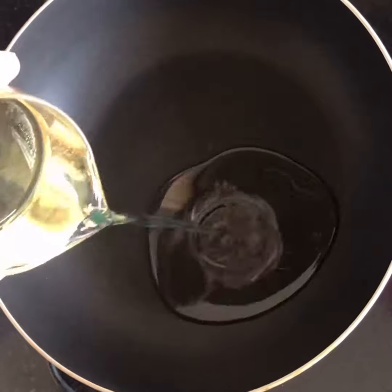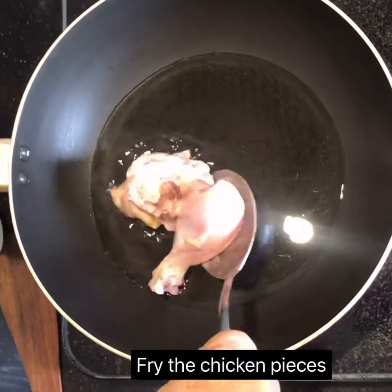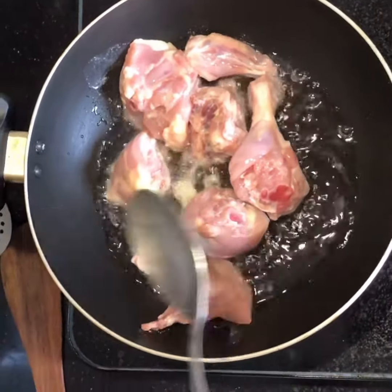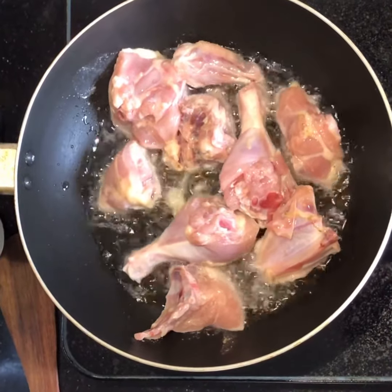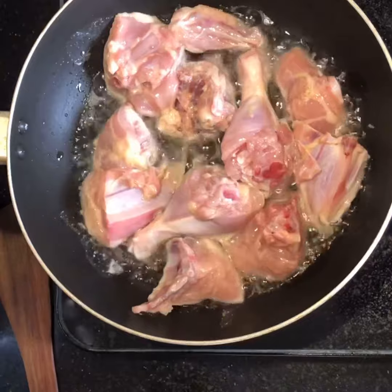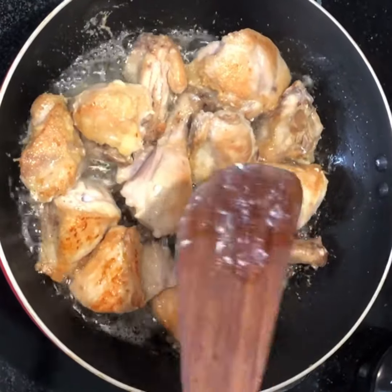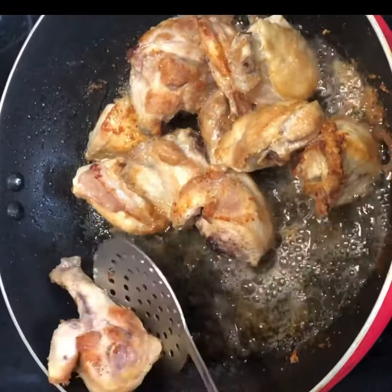Heat a pan and add some refined oil to it. Once the oil is heated, put the chicken pieces in and fry gently. Keep frying the chicken on medium flame and let it cook for some time. Once done, remove the chicken from the oil and put it aside.